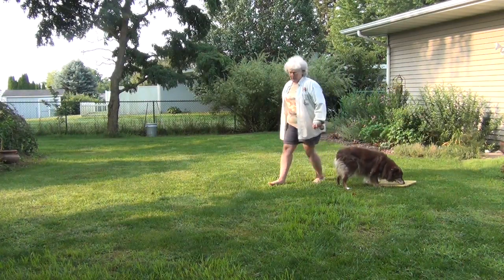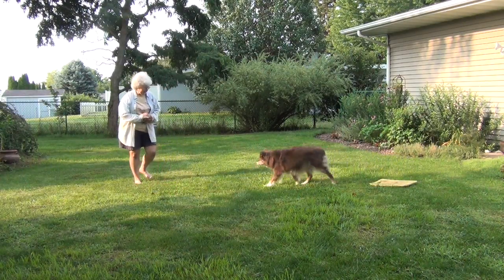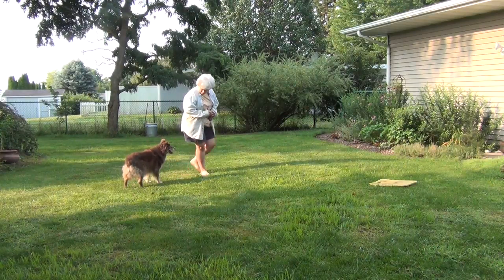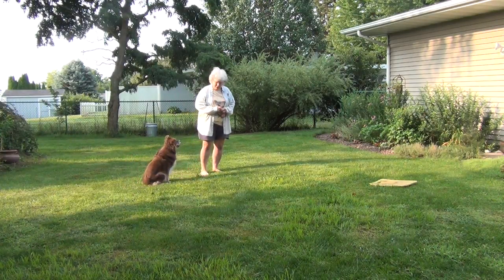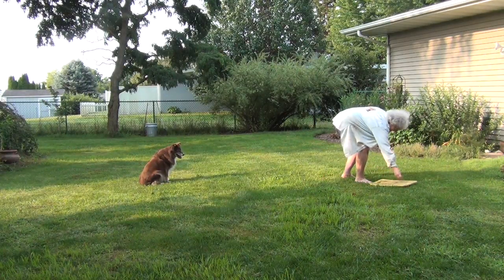And then I'm going to take away the dish and just use the cookie on the mat. Good girl! I'll put a cookie there for now.